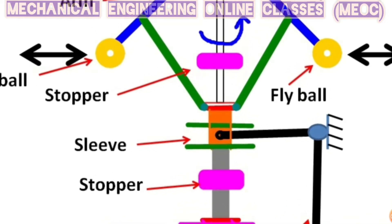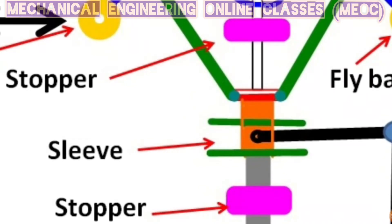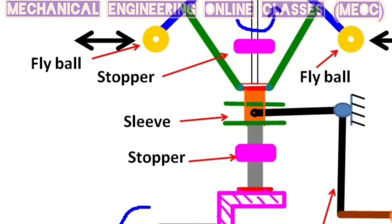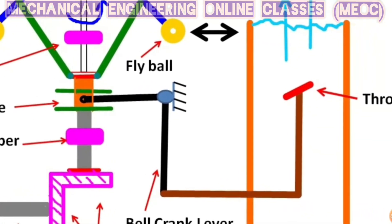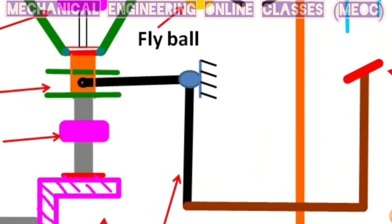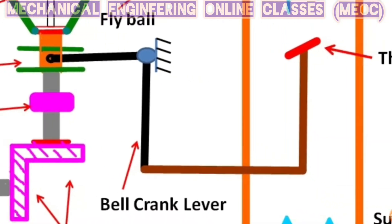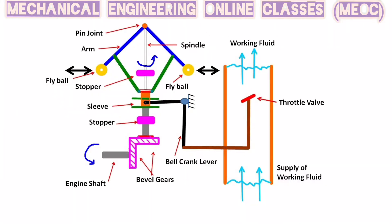In order to control the movement of the sleeve, there are two stoppers provided — these pink ones are the stoppers. The limit of travel of the sleeve is controlled by the location of these two stoppers. This sleeve is connected to a throttle valve using a bell crank lever. This throttle valve is used to control the supply of working fluid.